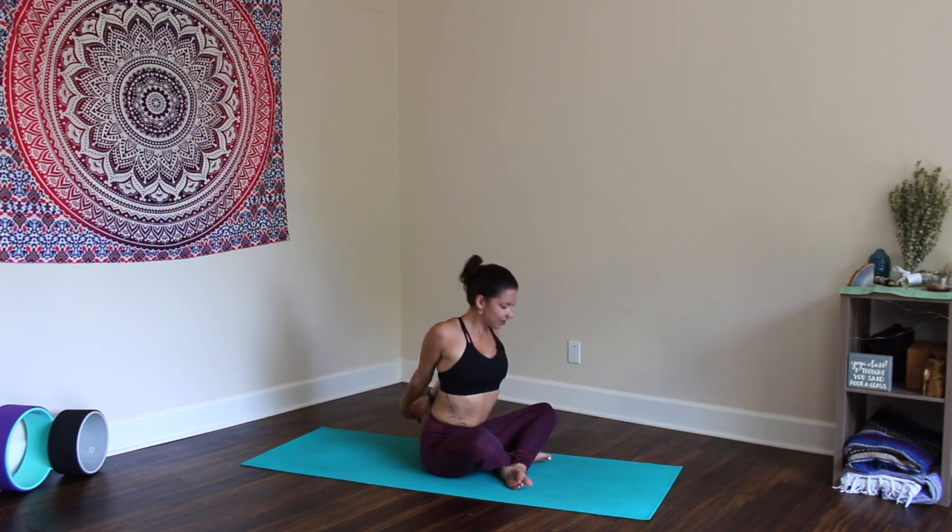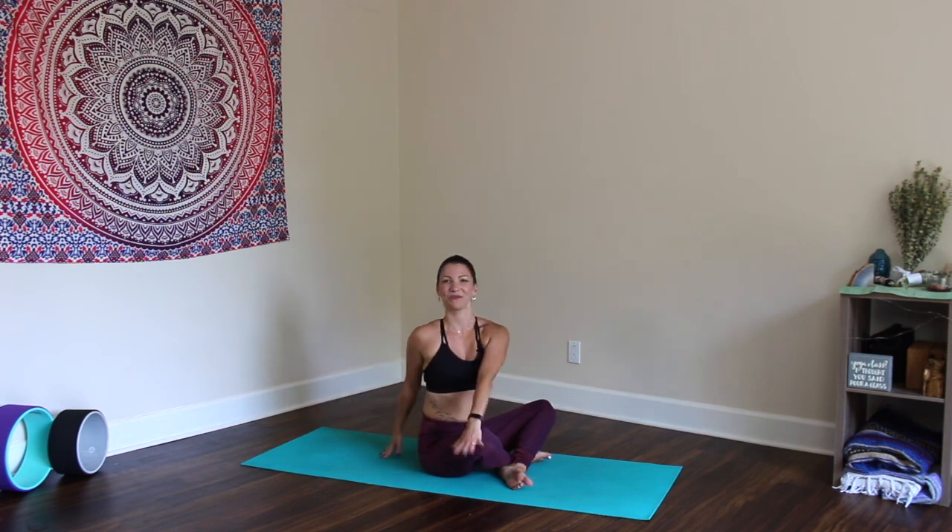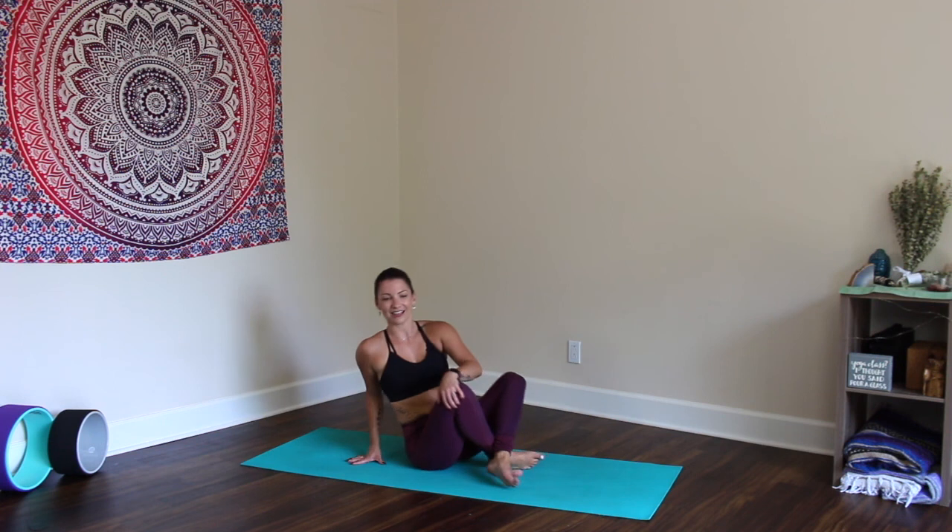Inhale back up, take a gentle twist to the left, then to the right. If you have time for a restorative Savasana, take that time now — otherwise this is the perfect time to head on with the rest of your day. I hope that you have enjoyed this practice and I can't wait to see you next time for our next class together. From my heart to yours — Sat Nam.